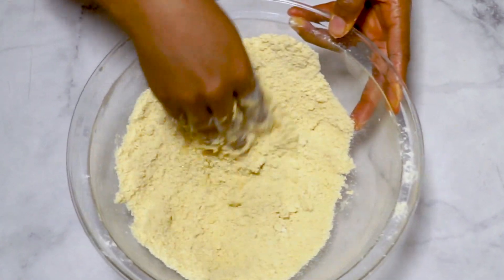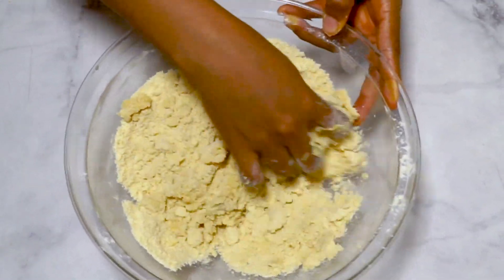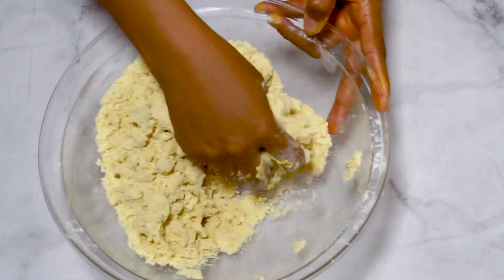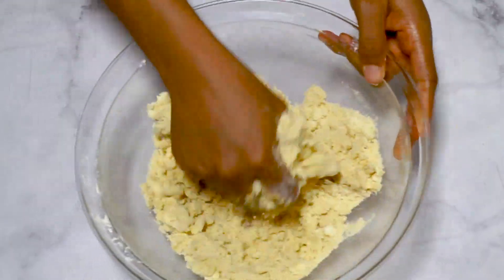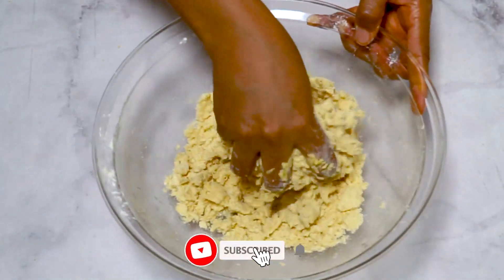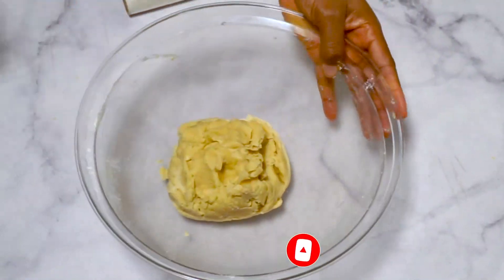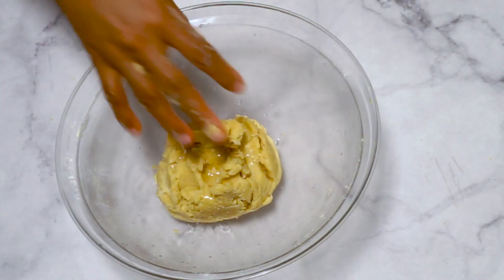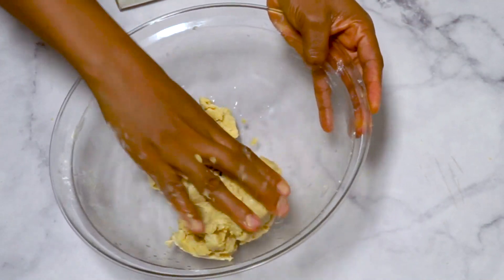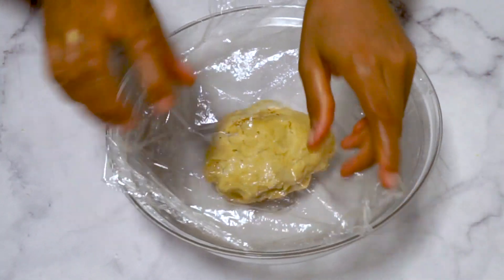Just knead a little until the dough comes together. If you over-knead, you are going to get a hard meat pie and nobody wants that, right? When it has come together, wrap the dough in plastic wrap and refrigerate for at least 30 minutes.